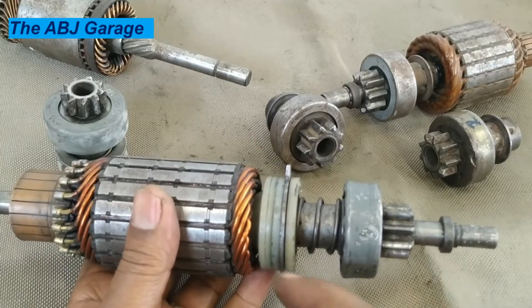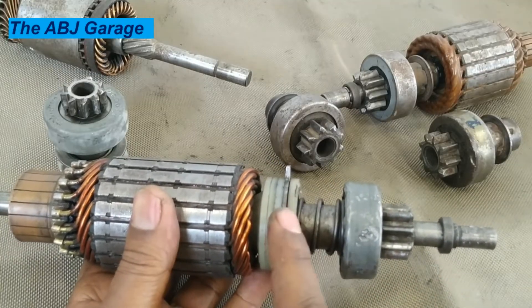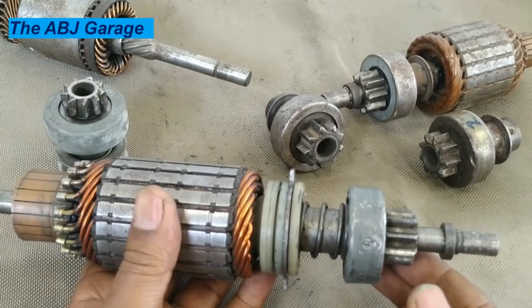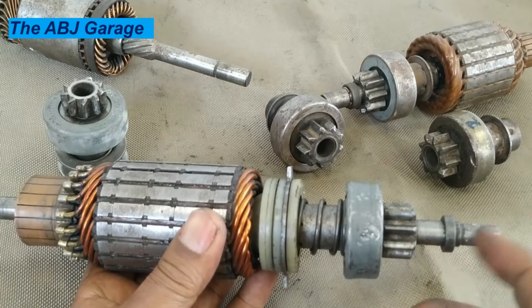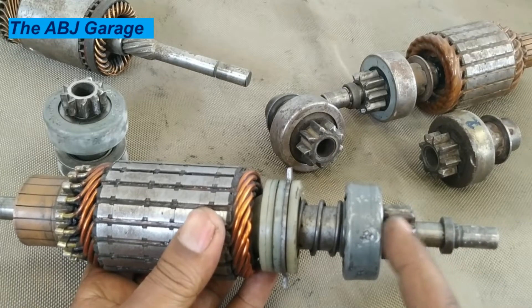There are times when the starter motor starts spinning and this engages to the flywheel, but there is no power flow. If you happen to have that kind of problem, the main cause is the overrunning clutch.